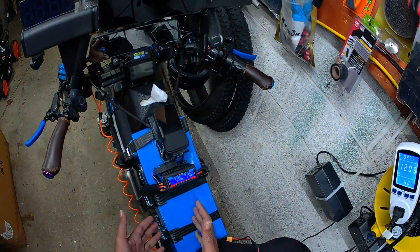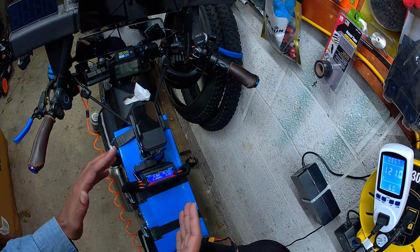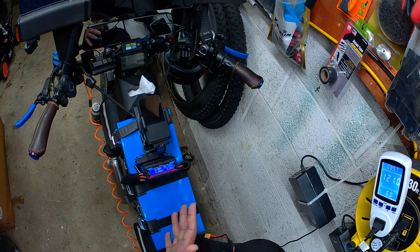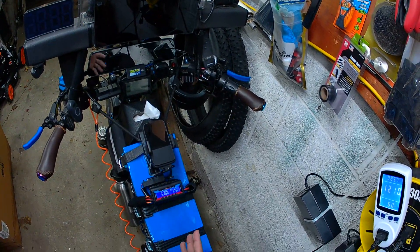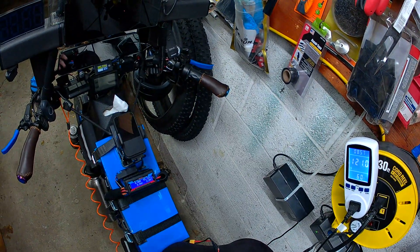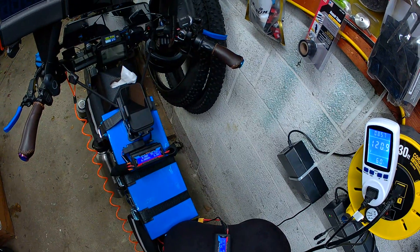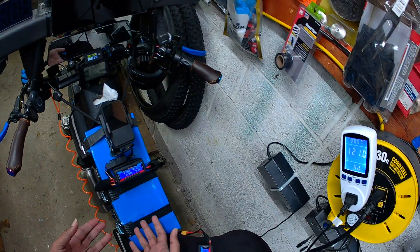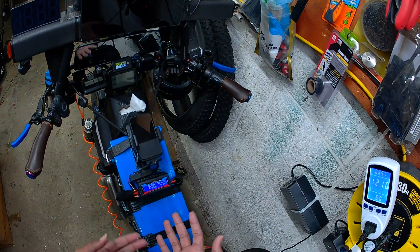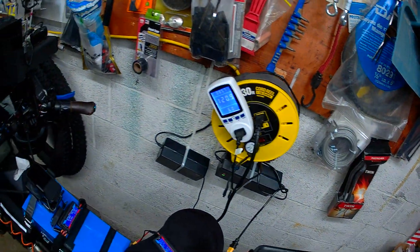This is the 60 amp hour battery — 60 amp hours is the total capacity it can hold, but it only discharges 80% to use. 80% of 60 amp hours is 48 amp hours, and it's giving me 53 amp hours, which exceeds that. So it's a good battery — it's not fake, it's real.